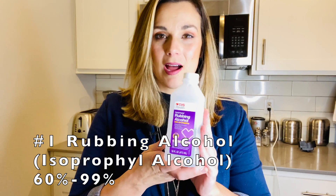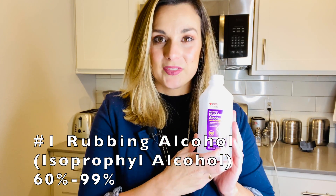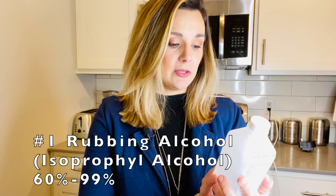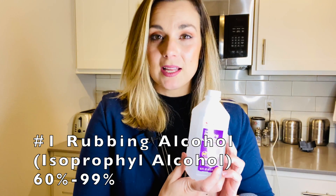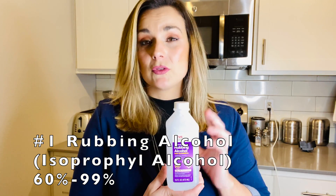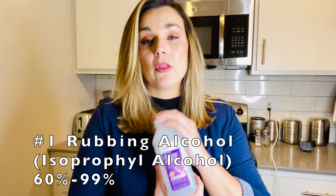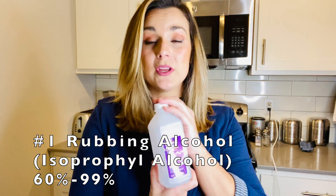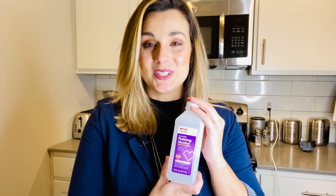According to the CDC, you need at least 60% alcohol content to have effective disinfecting properties. We are actually going to be using 70%. There are a lot of recipes out there that say you can use 91% or 99%, and those are great as well. However, those are even being limited in stores currently, so we do have 70% and that's what we're going to be using today.